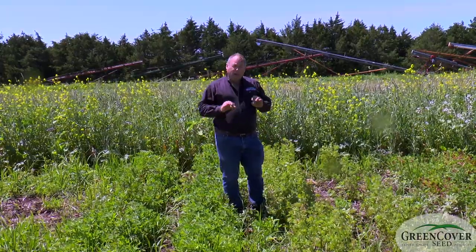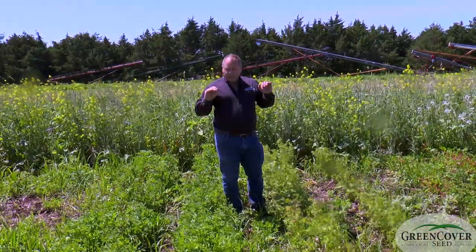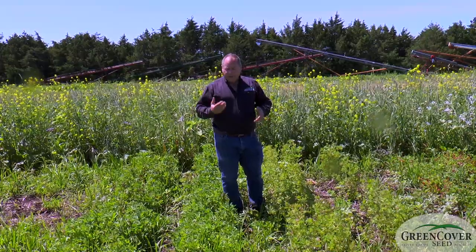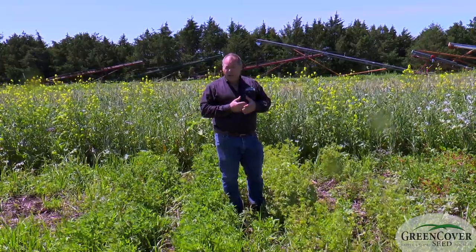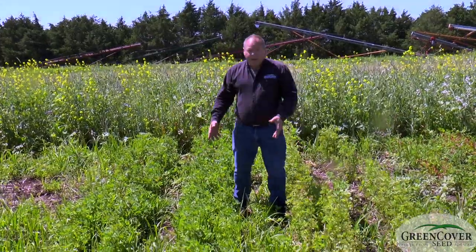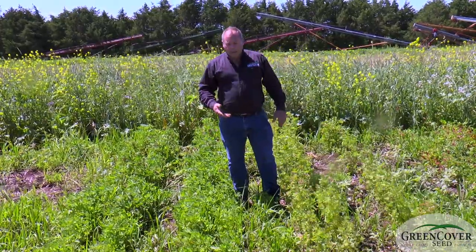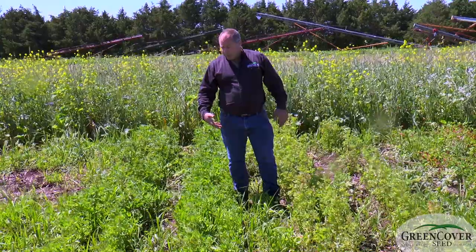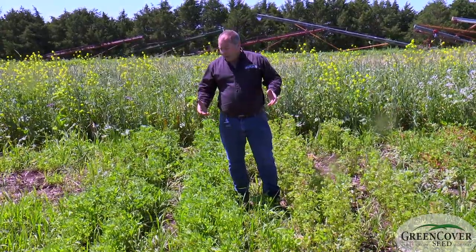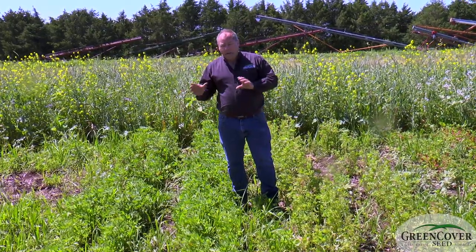Almost all of our berseem clover goes as a substitute for alfalfa in alfalfa fields that have experienced either waterlogging or winter kill. From a distance, these plants look like alfalfa — it's very hard to tell, unless you get really close up, that these are not alfalfa plants. They look like alfalfa in the field, they're nutritionally equal to alfalfa on a forage test, and they even look like alfalfa after they dry out in the bale.